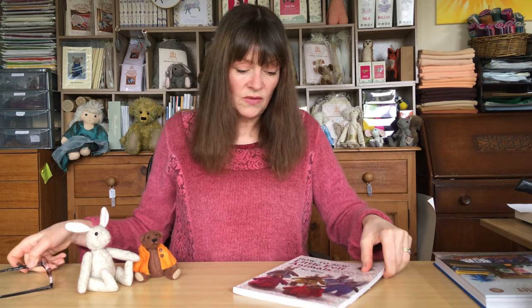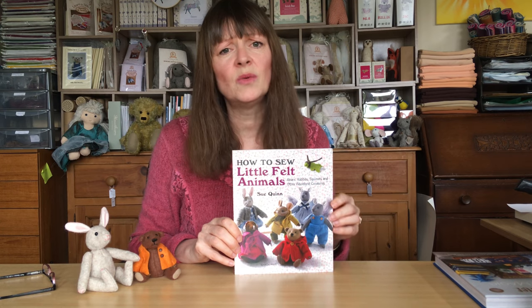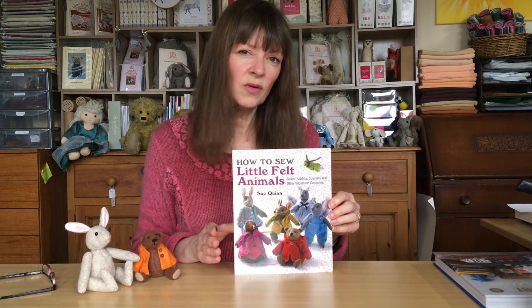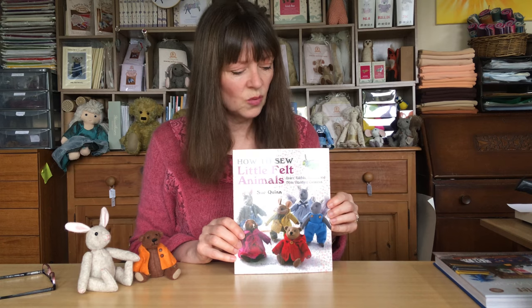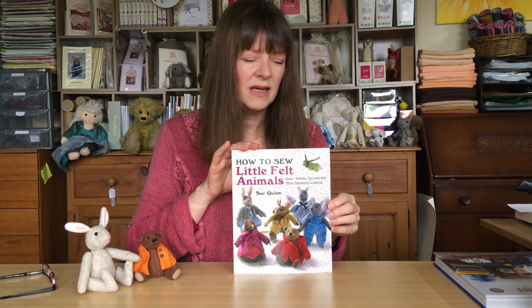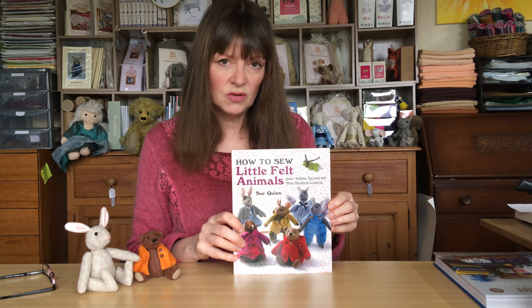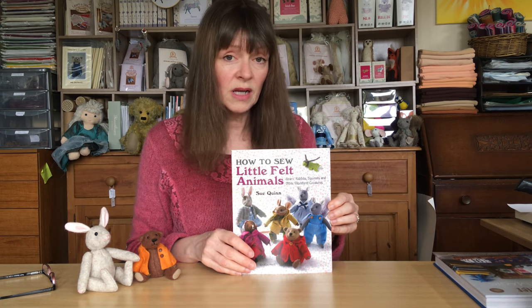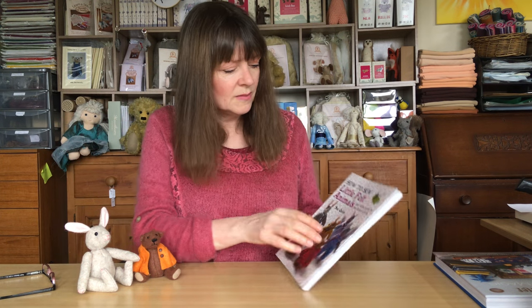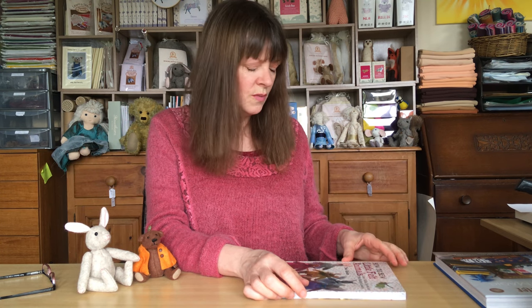Now if you haven't looked at this book before, on a website it's quite often difficult to see what's inside the book. So we thought let's delve inside and see what's actually in books and kits. This book is a little cracker. It's written by Sue Quinn who is a well-known bear maker and hedgehog maker. The first work I ever came across of Sue's was a little mohair hedgehog — absolutely gorgeous, beautiful little thing.